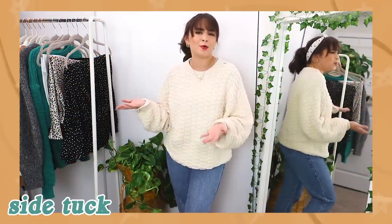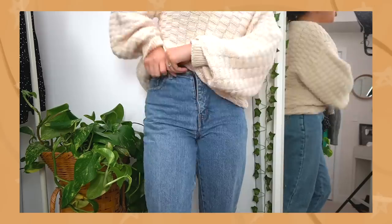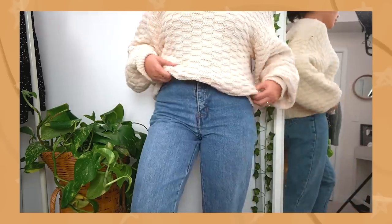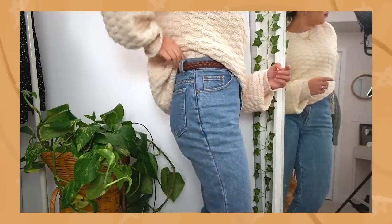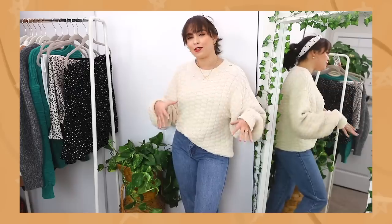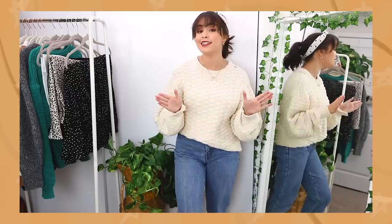Now we're going to mix things up and move on to the side tuck. The side tuck is pretty much exactly what it sounds like — a tuck on the side. We take a chunk of fabric on whatever side you like, shove it in on one side, finagle with the crease on the side to get that nice slope. Depending on how dramatic you want this slope to be, you can adjust it to however you like. This is about the slope I like — I think it looks really cute, not too dramatic, but it still shows off my jeans in a fun way and nicely highlights my silhouette.